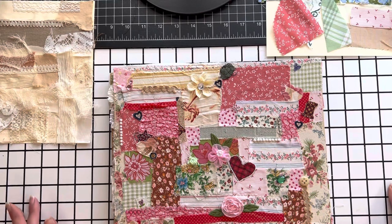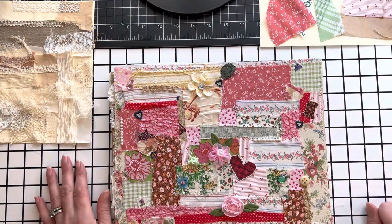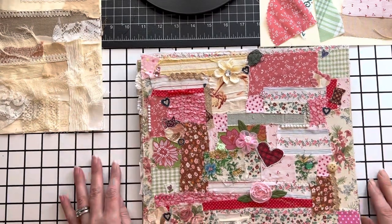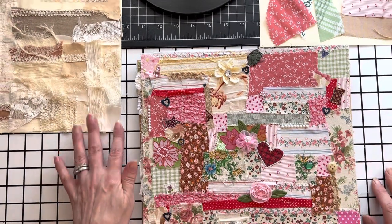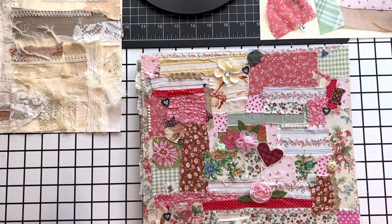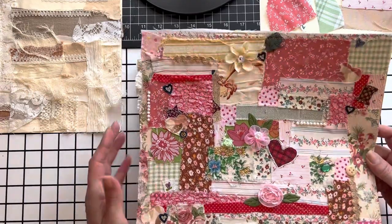Hello friends, Joanna here from Vintage Style by Jo. How is everybody doing? I hope you guys are having a great summer so far. I just wanted to spend a little time with you guys, hang out, show you what I was working on and then show you how I make them.